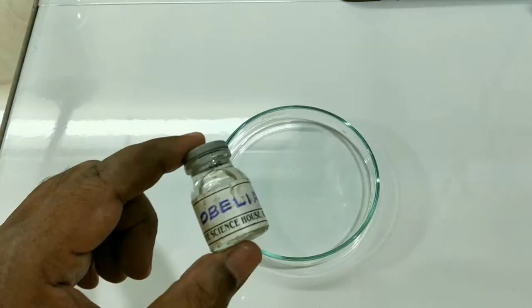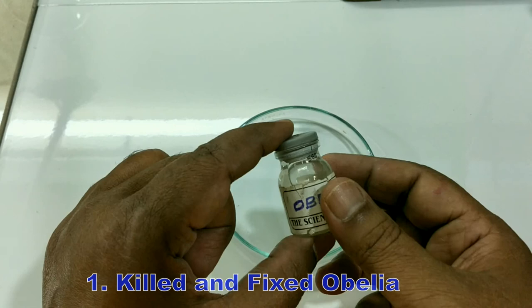The first step is killing and fixing. Killing and fixing means using certain chemicals like 0.1% osmic acid, ether, or formalin — all the life activities of the animal are suddenly stopped and further post-mortem changes are prevented. This is called killing and fixing.